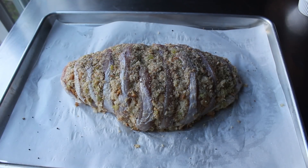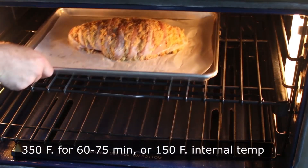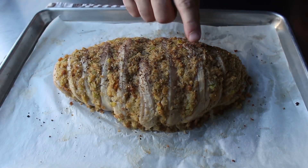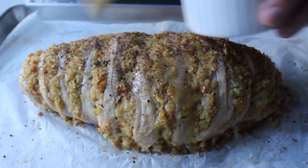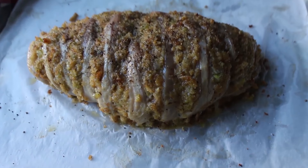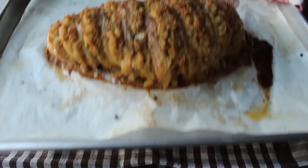I popped that into the center of a 350-degree oven for about an hour to an hour and 15 minutes, or until we reached an internal temp of 150. At the 30-minute mark, I pulled it out to see how it was going — I was not thrilled with how it was browning, but I didn't want to turn the temperature up. So I decided to brush on some melted butter, which we should probably do before it even goes in the oven — make a note. I went ahead and buttered that breast and popped it back in for the remaining 40 to 45 minutes. Once it was up to 150 internal temp, I pulled it out and was very happy with how it looked.